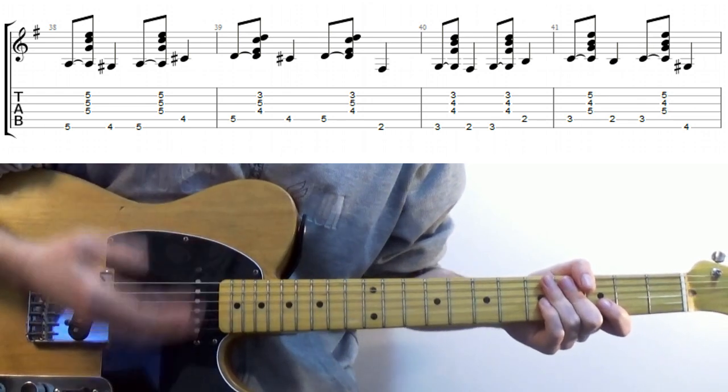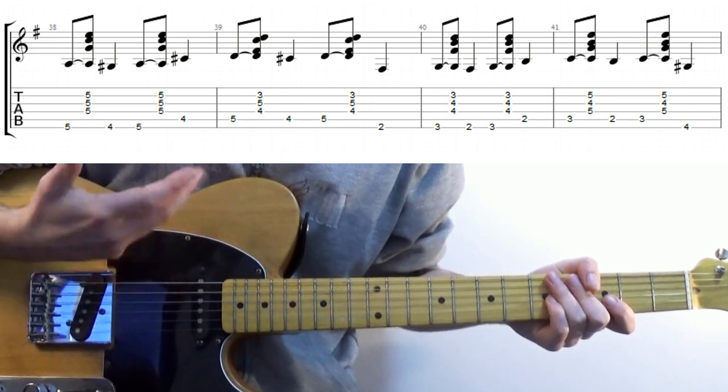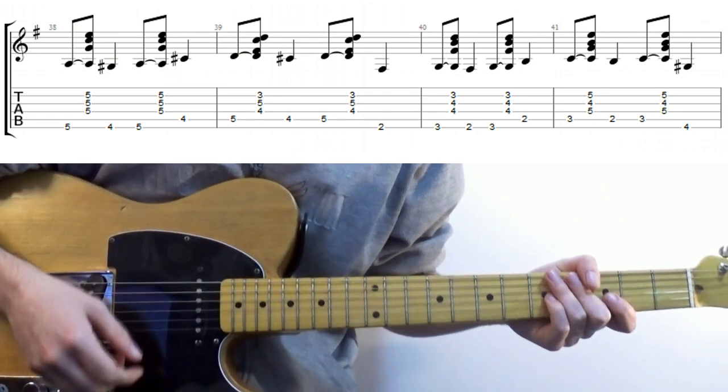Which leads us nicely to rule number four: vary the movements as much as you can. A great way of thinking about this is like a butterfly in flight — it's got a clear goal in mind, but it'll take an unpredictable path to get there. So what other paths can we take?